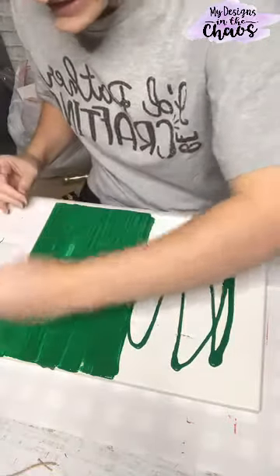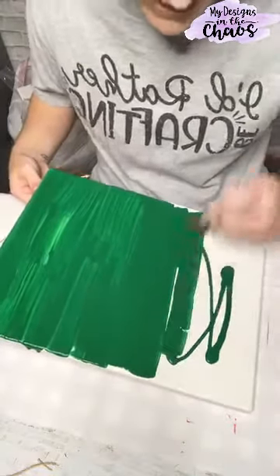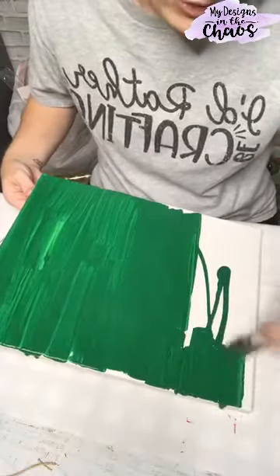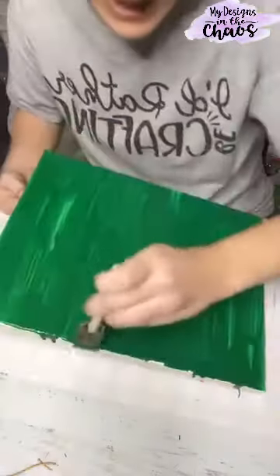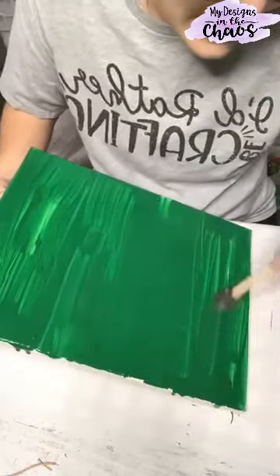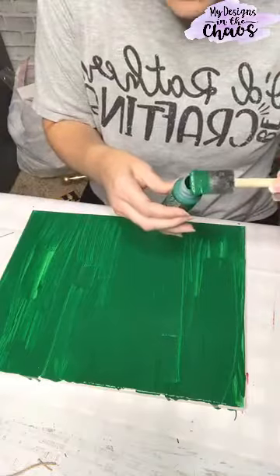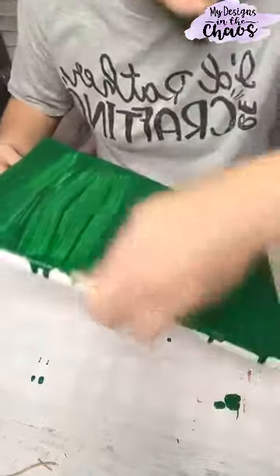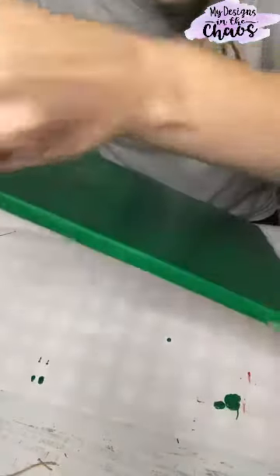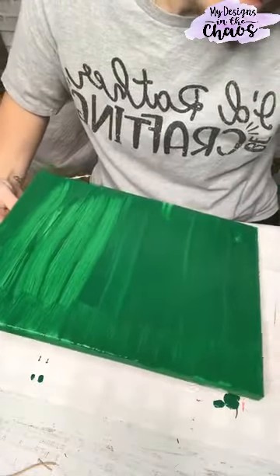When you're painting these canvases, you want to make sure that you get the sides, because you're going to be able to see the presents. If you don't get the sides, it's going to look really weird. So I'm just going to paint through all the sides. You want to get all the way down each side so that when you're looking at these presents from the side, you can't see any unpainted parts. And then I'm going to get the bottom too.